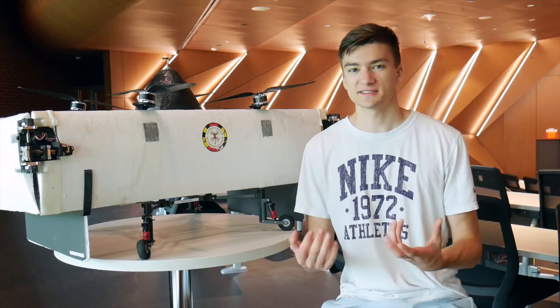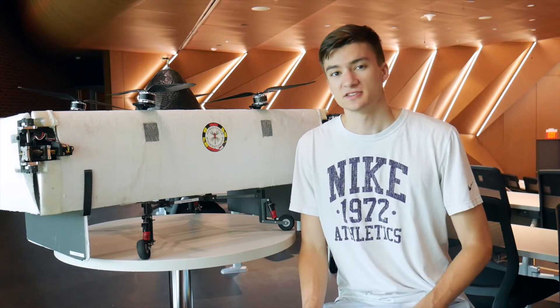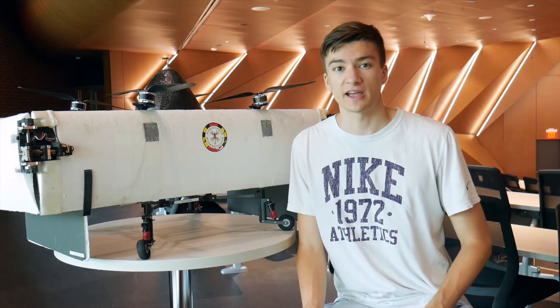This is a pretty unique vehicle, because it does a lot of really interesting things. To better understand it, let's take a closer look at what a quadrotor biplane even is.